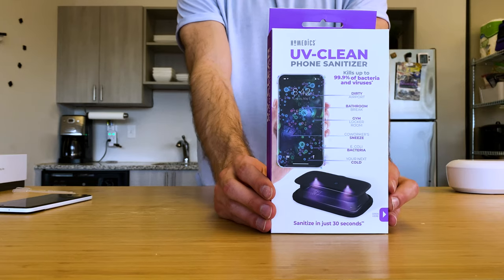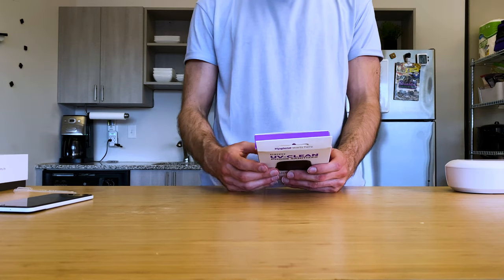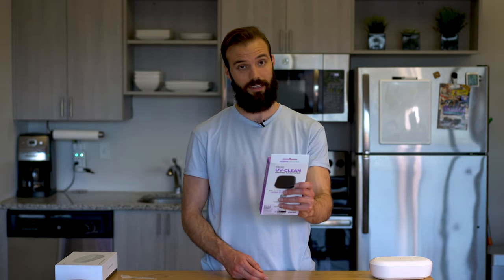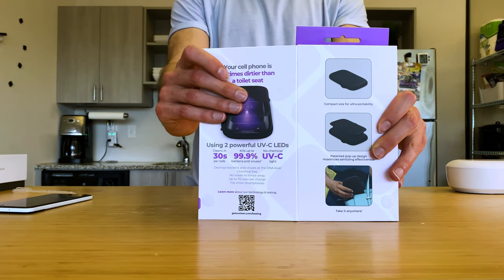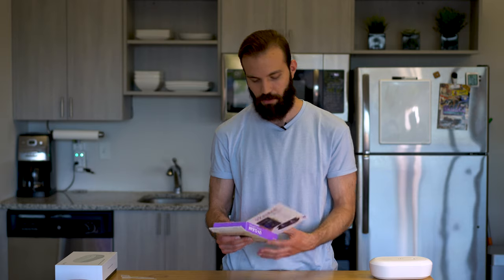Moving on to the Homedics UV Clean phone sanitizer. I'm liking this packaging a lot more — it has a beautiful purple color. Nice artwork on the front showing all the germs on your nasty phone. Everyone has a nasty phone; we all take them into the bathroom swiping through Instagram. It has call-outs for dirty airport, bathroom break, gym locker room, co-workers' sneeze — E. coli and your next cold are all on your phone. It opens up like a booklet with a little Velcro snap, giving you more info about how it functions. It says your cell phone is 18 times dirtier than a toilet seat — pretty gross.